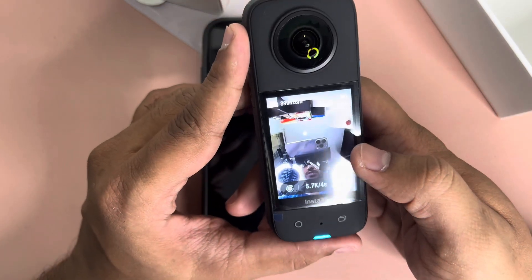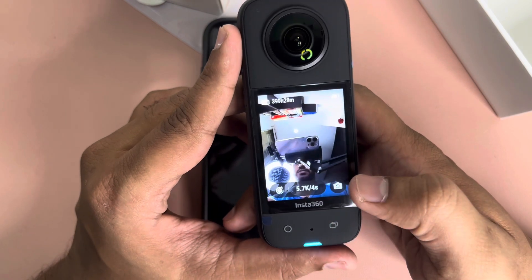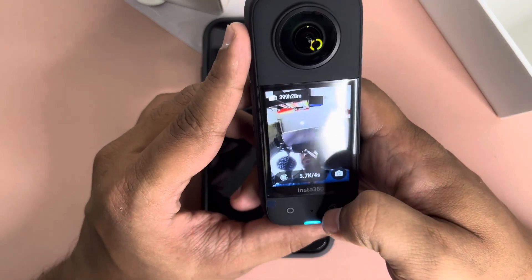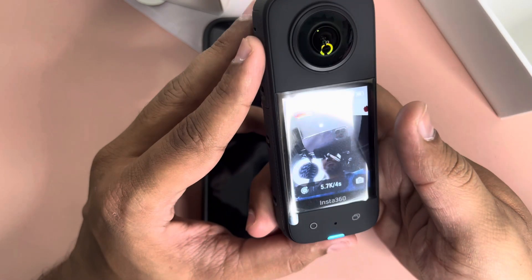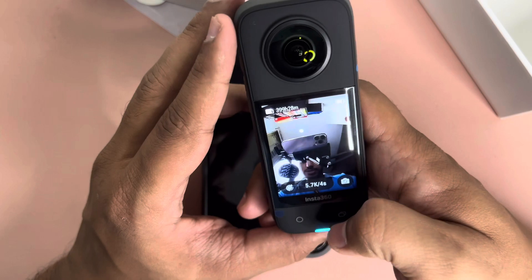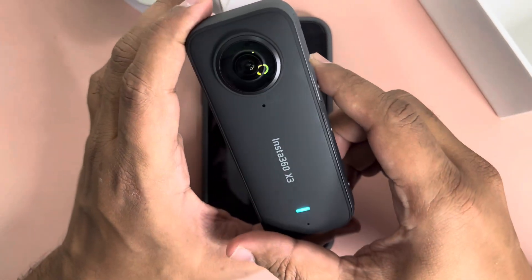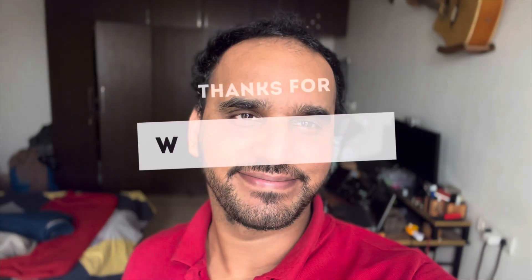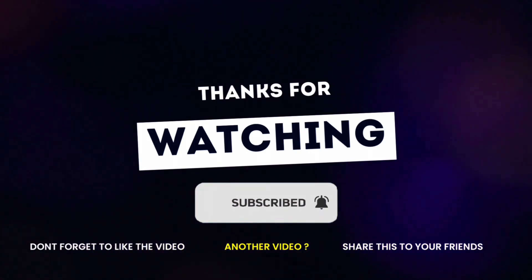That's about it — I don't want to make this video too long. I'll explore more and try to put some demo and test videos out later. For now this is just a short unboxing and a quick walkthrough of all the menus. Let me know your thoughts — if you like the video, please hit the like button, subscribe, and comment. See you in the next video!